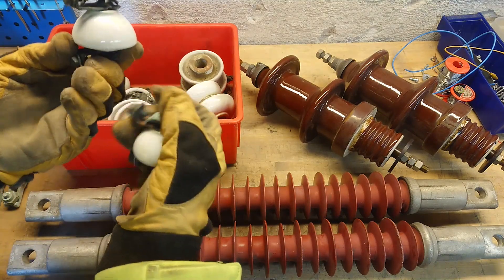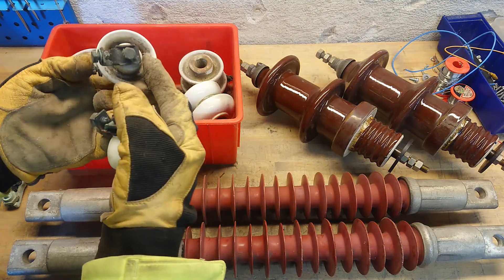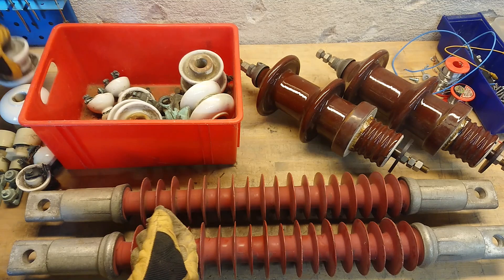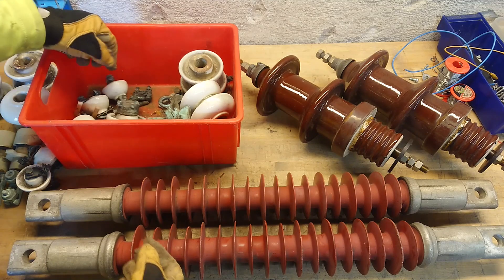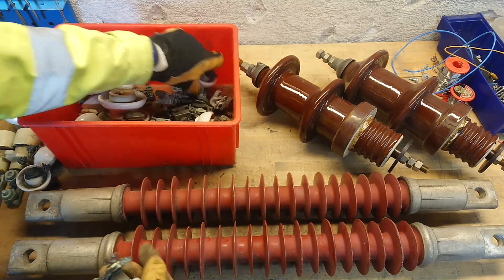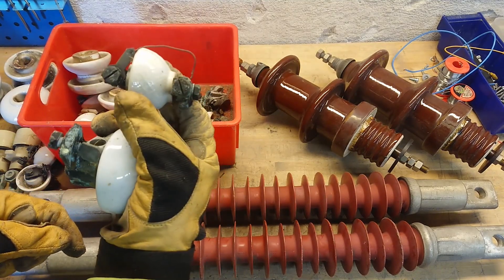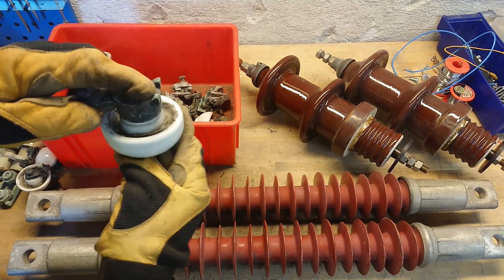Then there are the small fuse blocks here. These just connect on the way into houses normally, or to street lamps. You have a piece of wire sitting across this — I might have one where the wire is still intact. Here's one where it's blown. As you can see, it's just a piece of metal wire going across it, and that's the fuse.